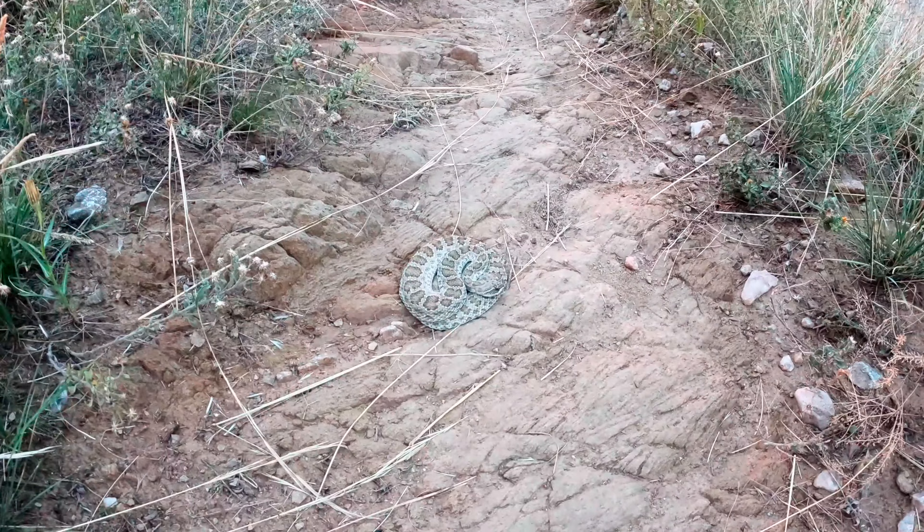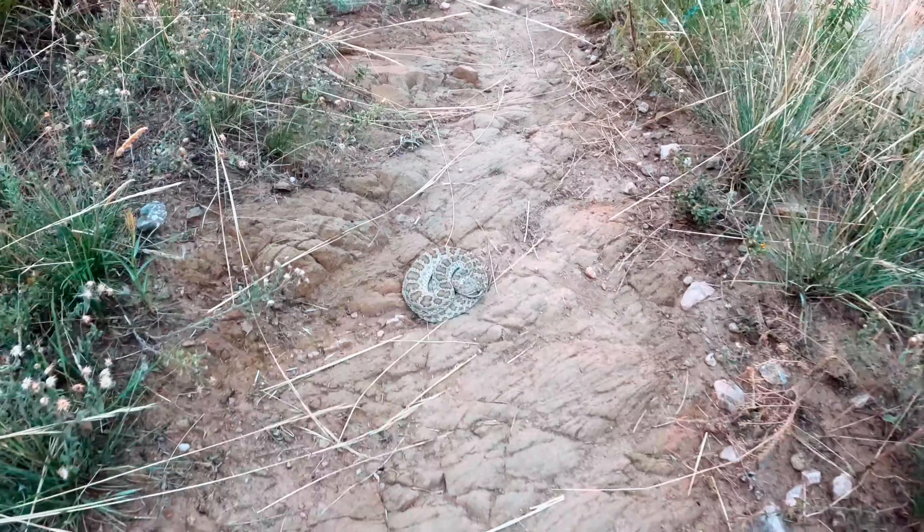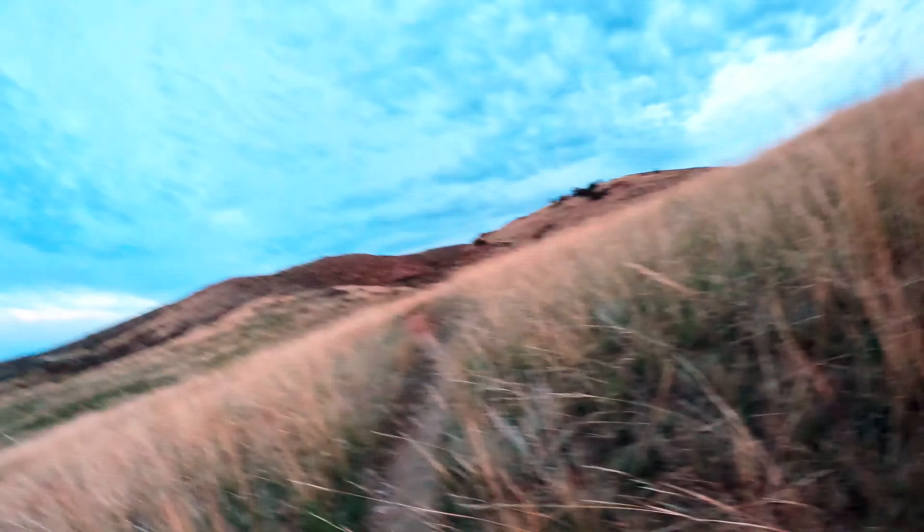Good thing I saw that little guy. I had to jump right over him. Got my heart going a little bit.